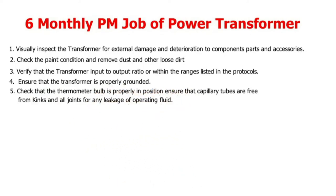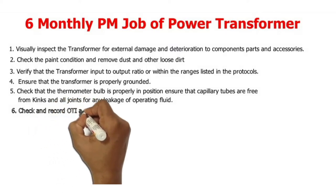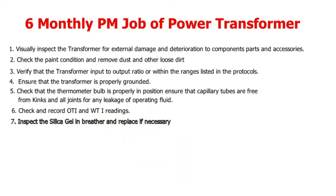5. Check that the thermometer bulb is properly in position; ensure that capillary tubes are free from kinks and all joints are checked for any leakage of operating fluid. 6. Check and record OTI and WTI readings.